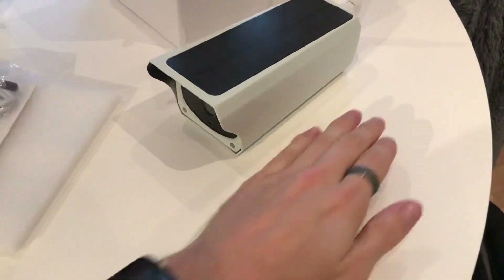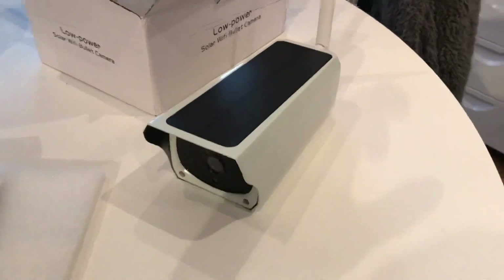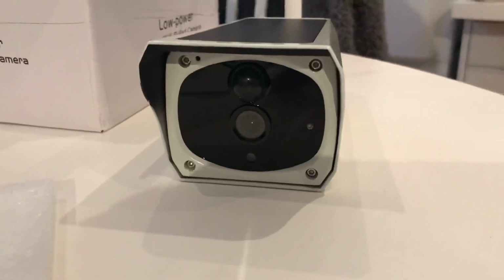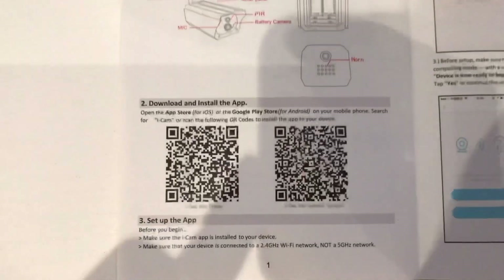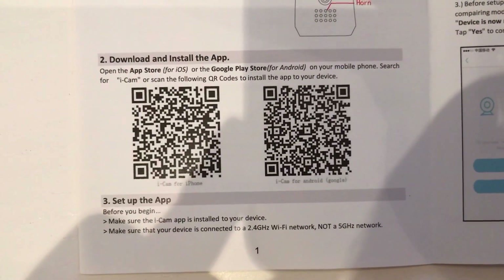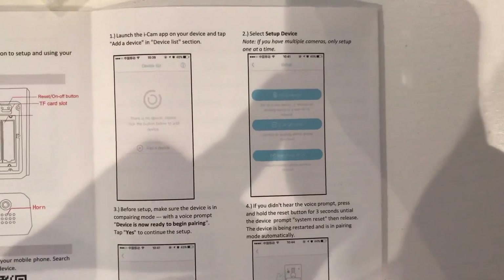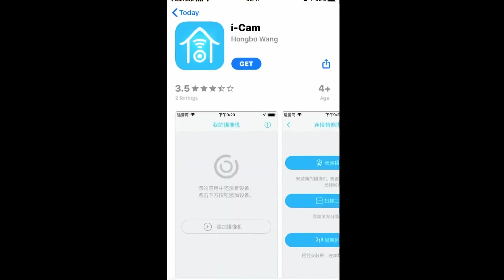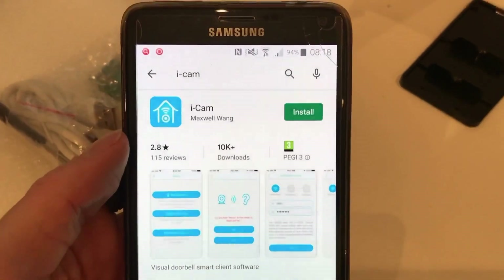As a size comparison, I've put my hand beside it just to show you how big the camera is. To set this up, you can use your phone's camera to scan the barcode — a lot of phones these days will just show a ring around the barcode and pop up with the app you need to download. Otherwise, go to your app store and download iCam.